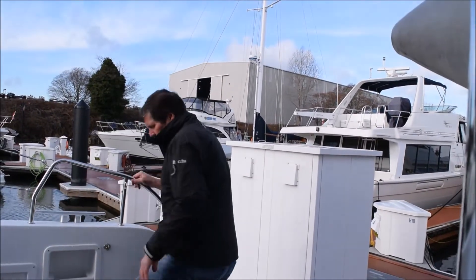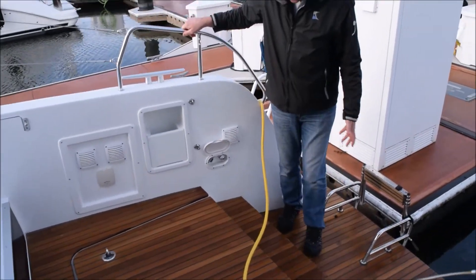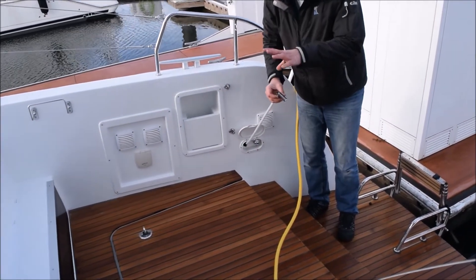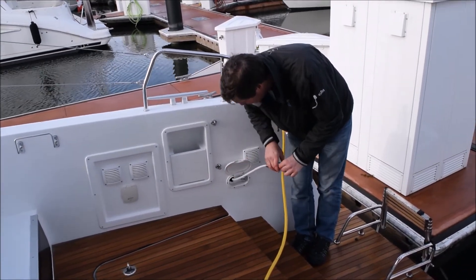On the starboard transom you have a hot cockpit shower, and this is where your swim ladder is so you can get to the water. The hot cockpit shower is right here. We don't have the water pressure on right now, but it's just pretty straightforward — on and off, temperature on and off.